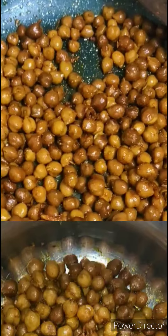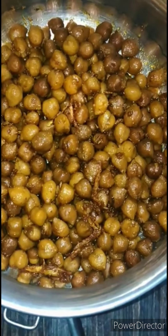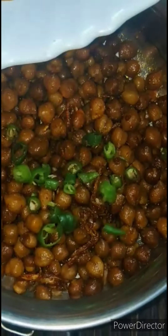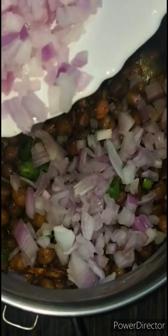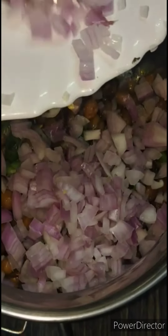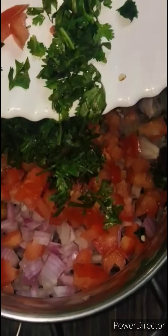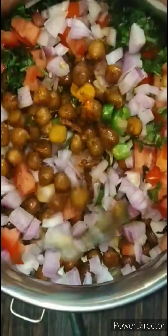Now let's turn off the stove. To this channa, let's add 3 green chilies finely chopped, 2 big onions finely chopped, 1 big tomato finely chopped, and a handful of mint leaves. Next, mix all the ingredients together.